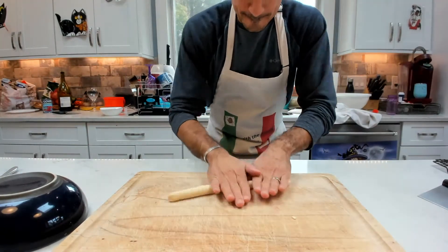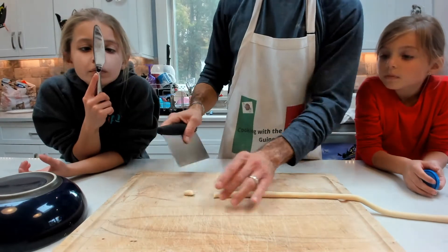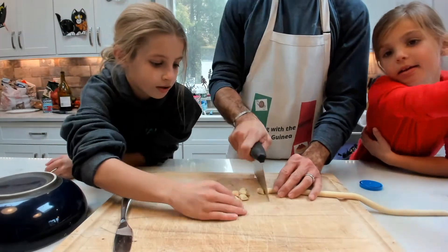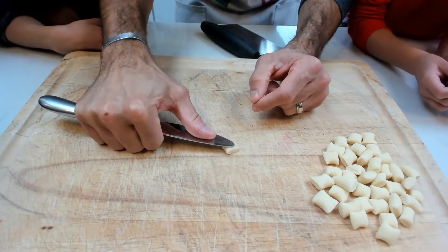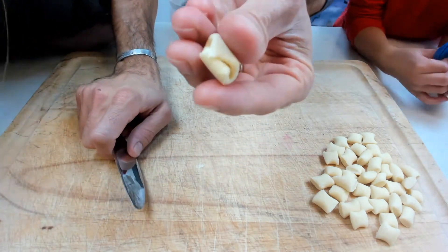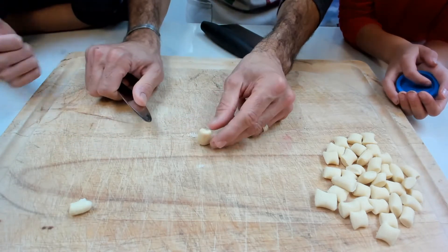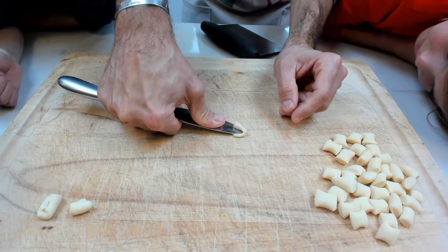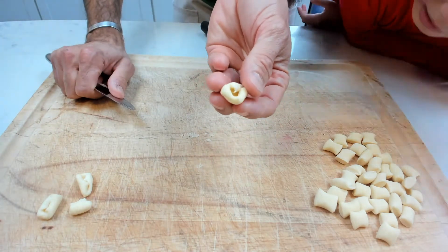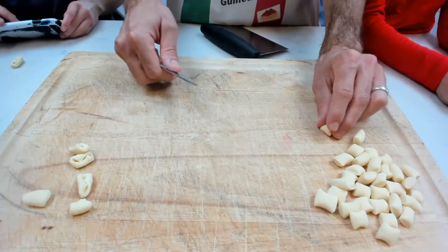We roll the dough out and cut these little pieces off. The first way to shape cavatelli: take a knife, put a little pressure, and just roll it out. You can see the nice cavatelli shape — it creates a little indentation to collect all the sauce you cook it with. That is one way. You can also take your finger, apply a little pressure, and pull it back to curl the shape.